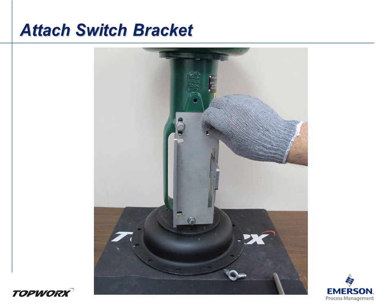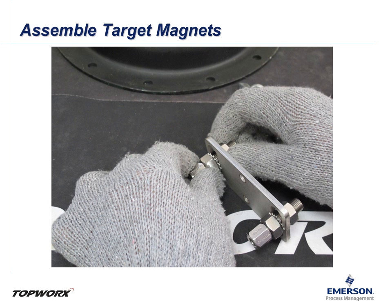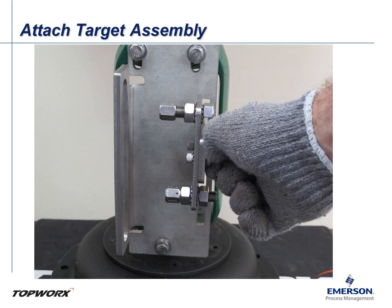Attach the mounting fixture for the GO switches. At this time, these bolts only need to be hand tightened. Next, assemble the target magnet fixture. Each magnet should include two jam nuts and two star washers — these can go hand tight for now. Attach the target magnet assembly to the operating arm. When done correctly, the target face should be in parallel with the yoke. This assembly can be hand tightened for now.